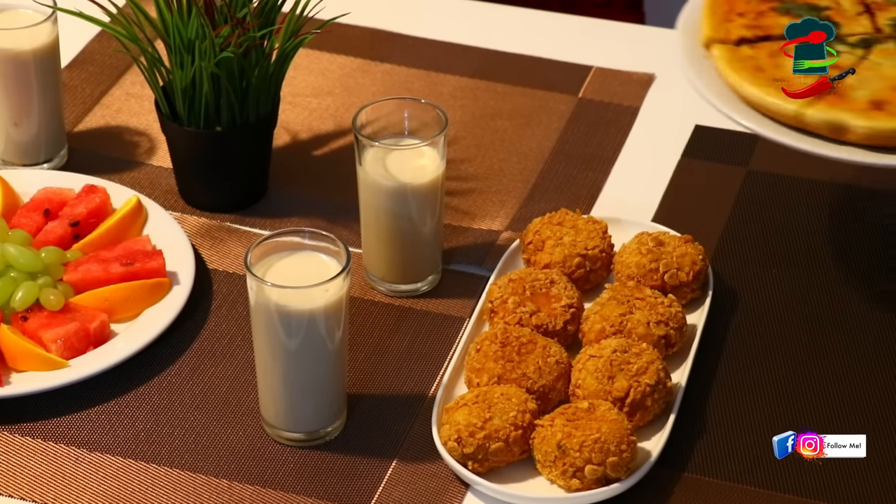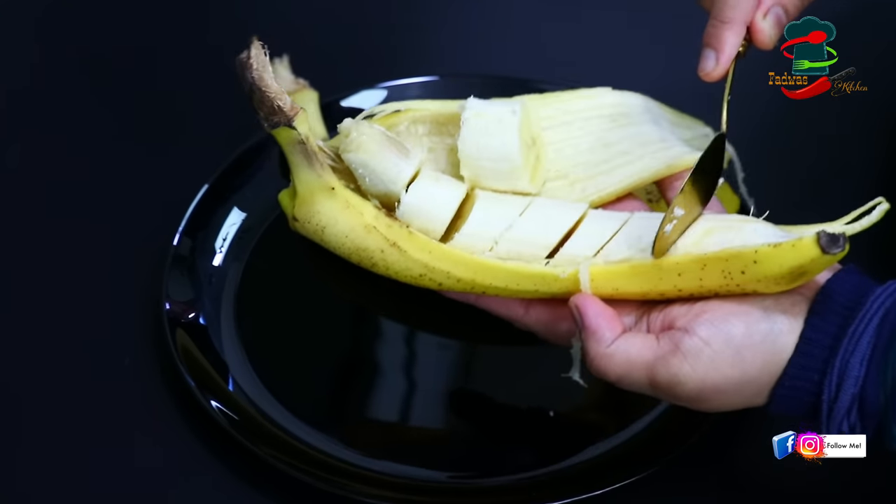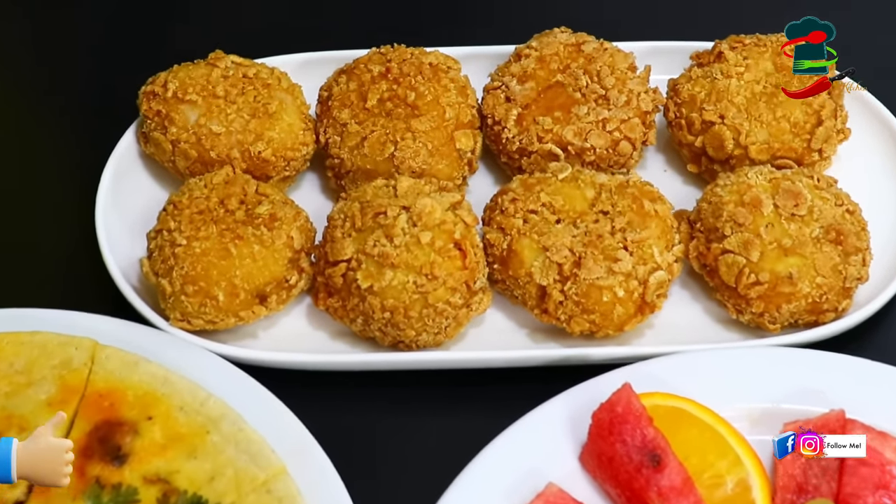In today's video, I want to share a few recipes. This is a good recipe for the taste, and also a good recipe for the juice.